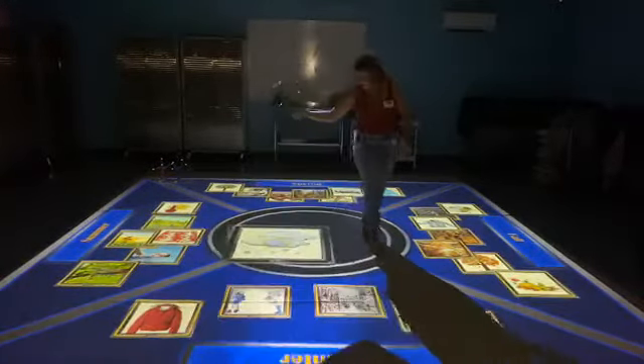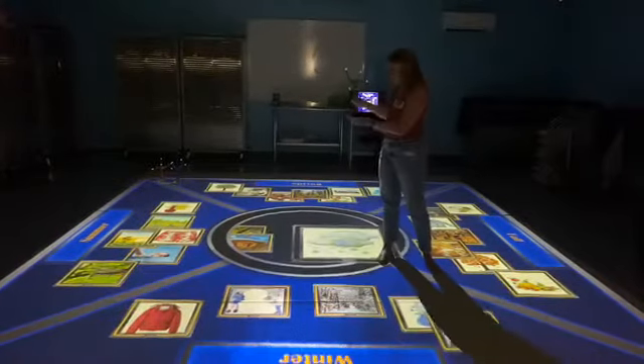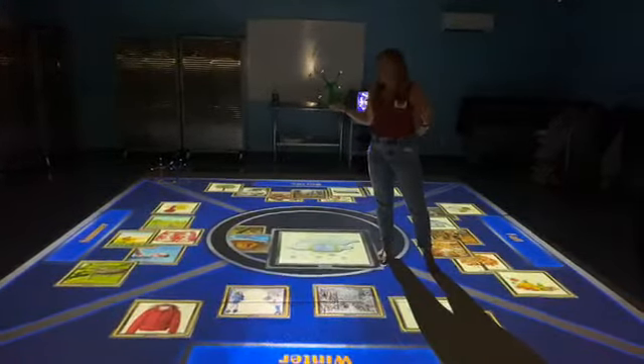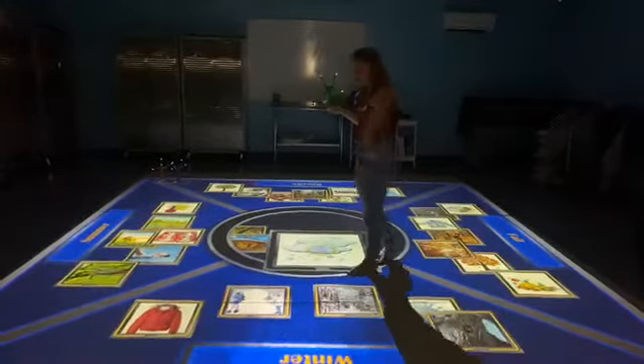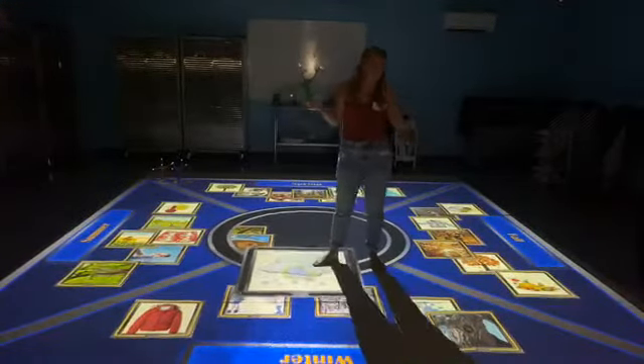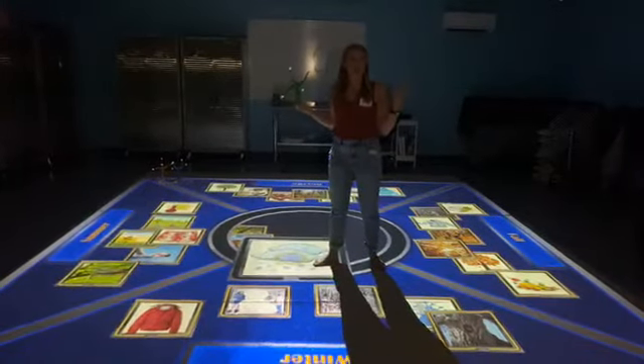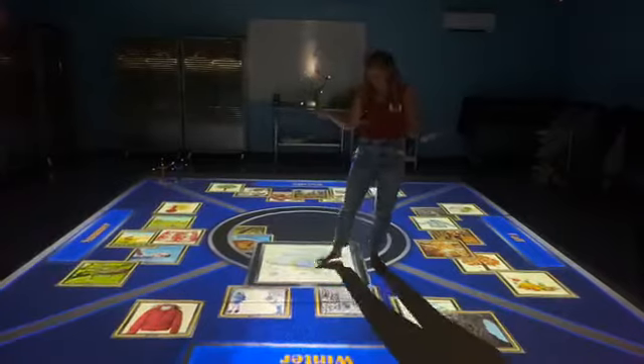We've got three more left. You can make as many pictures as you want to sort out, or as few as you want. You can also limit the number of sections — we did four since there are four seasons, but you can do three or even two as well.